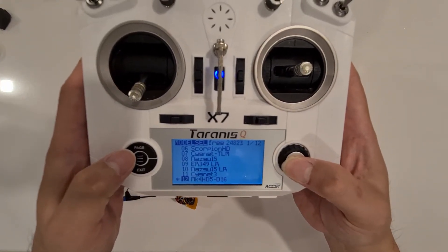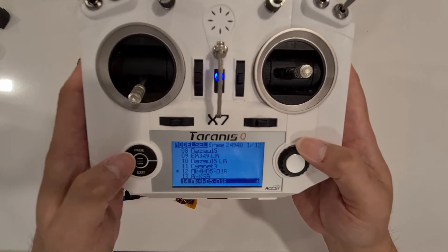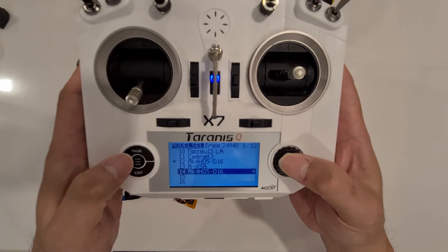We're going to hold it and press it, and then we say copy model to the next available space, which is number 14.